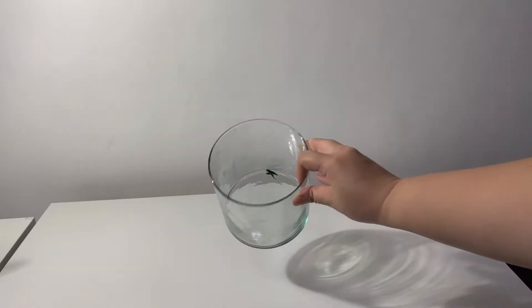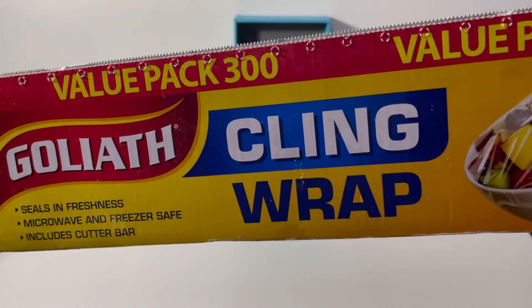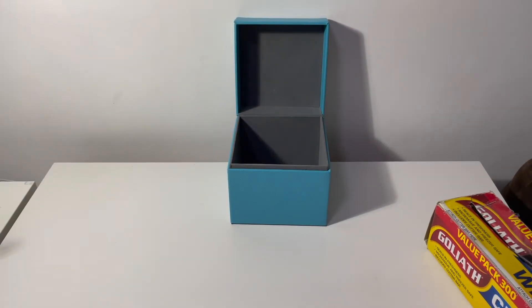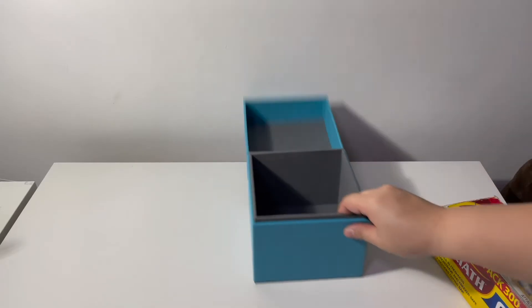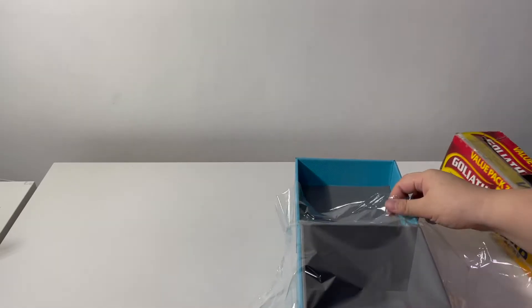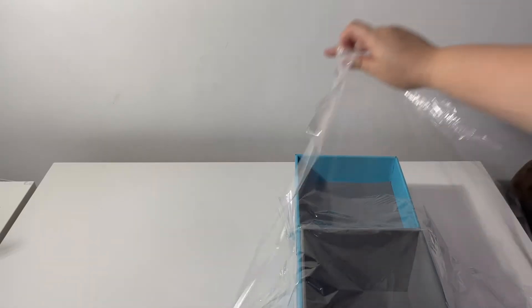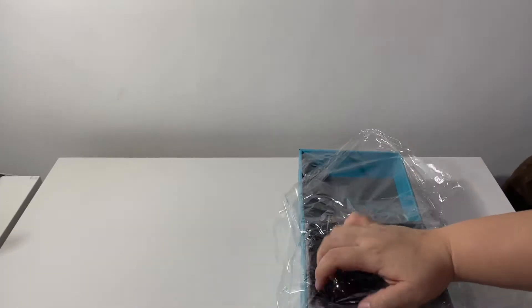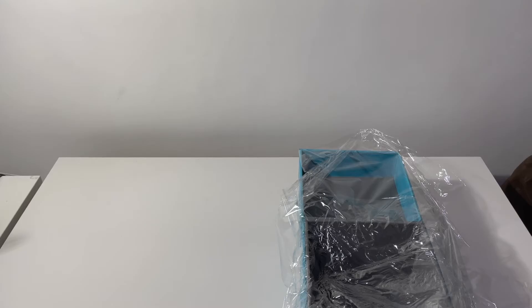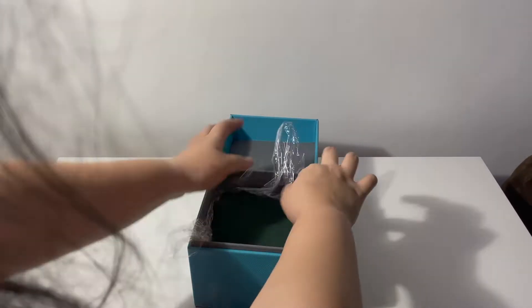For the second arrangement, I decided to use a box instead of the glass vase. It's just any box you have at home. To make it waterproof so you can use it as a vase, you have to put some sort of plastic inside — here I'm using cling wrap. I put it across and then over, then put my flower foam inside, and took away all the excess plastic inside the box.